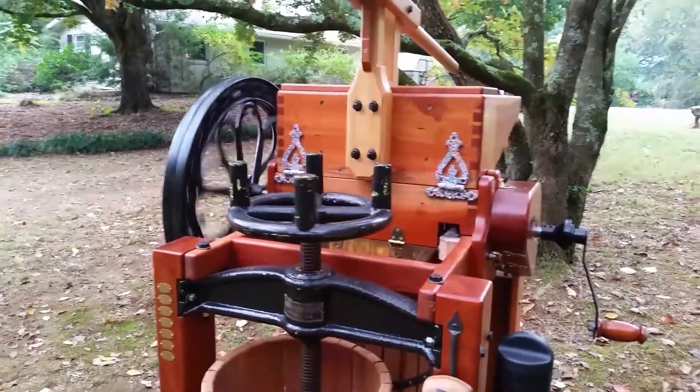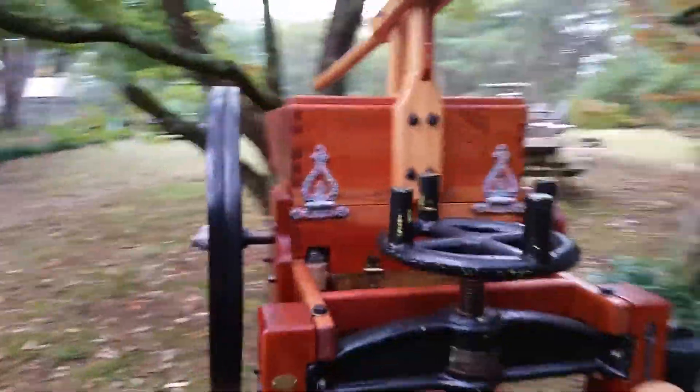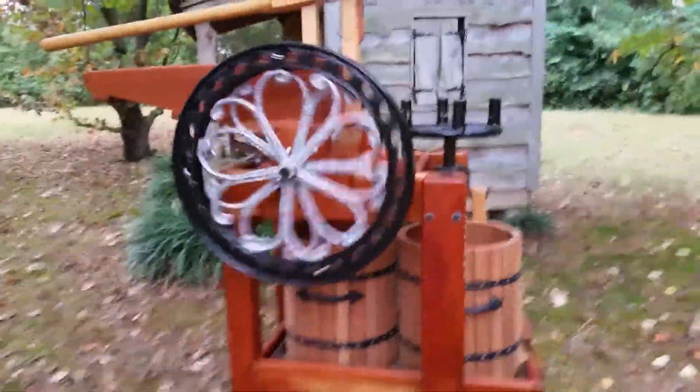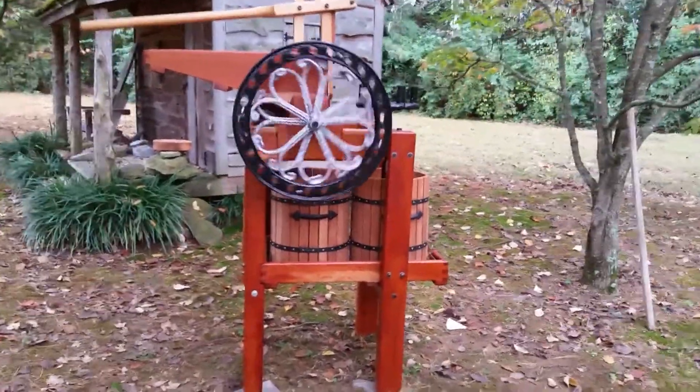This is a great activity to keep people busy. I usually have a bunch of little guys out here — all the kids and their friends, maybe even some scouts — so it's a fun thing to do once a year.